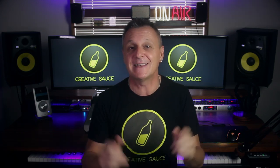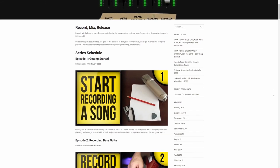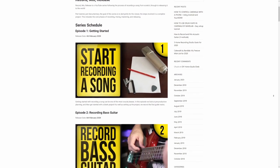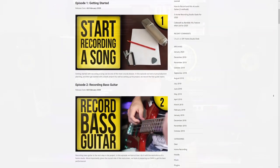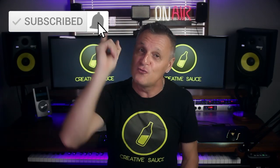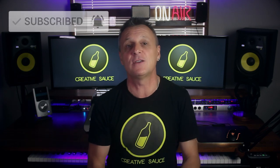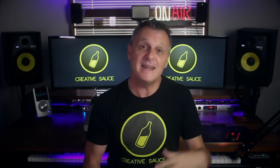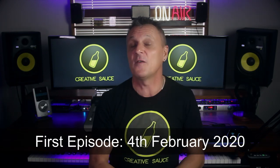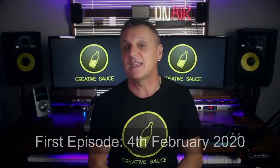Make sure you check out the link in the description down below. There I have made a schedule for the series, including some live shows that I'll be doing to answer your queries as we go along. Do make sure you hit subscribe and ring the bell, because that's the only way to ensure that YouTube will tell you about each episode as it's released. The series gets launched from the 4th of February 2020, so let's take a look at what's in store.